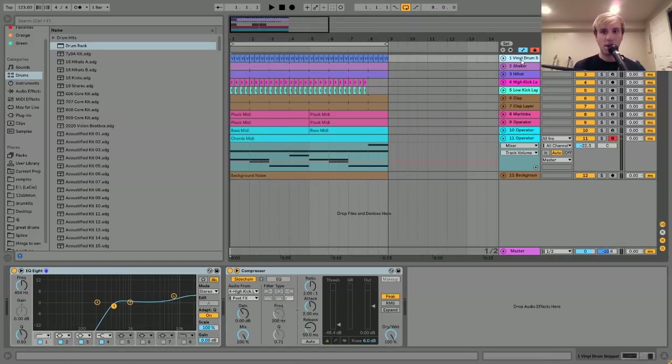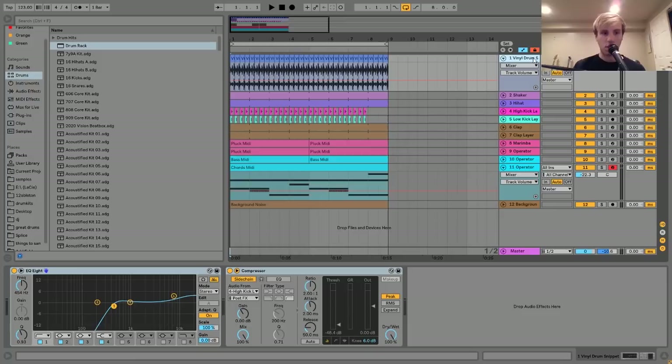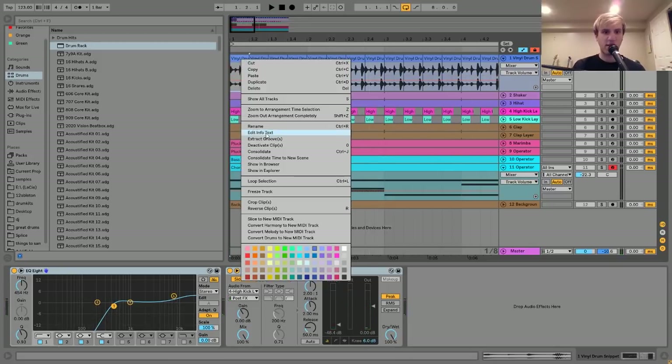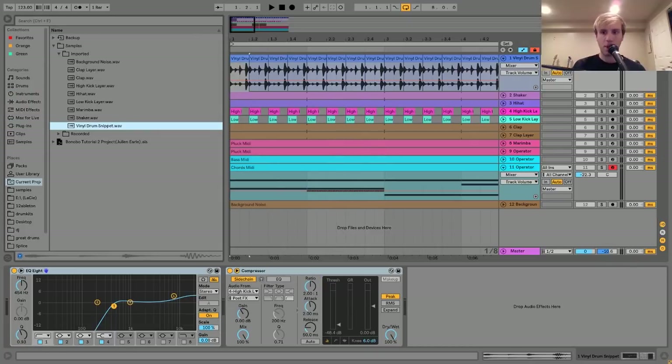The first thing I have here is this little vinyl drum snippet. So this is kind of like the main set of hi-hats you hear in the background. The way I made these was I took this little snippet from a vinyl drum break.